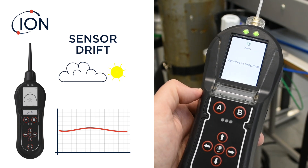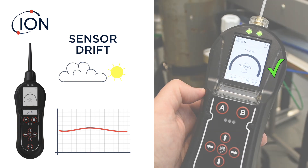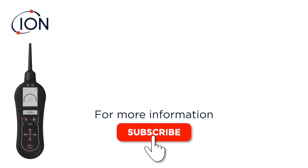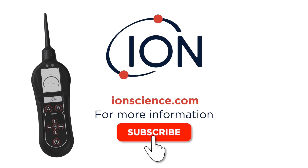After a few moments, the Panther is ready to continue testing. It's worth noting that your breath is both moist and warm, so avoid breathing over the test area. For more information, subscribe or go to ionscience.com.